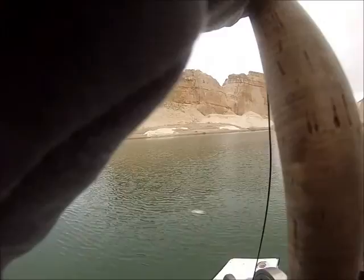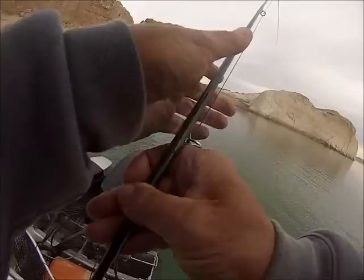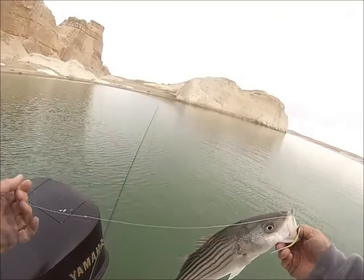Pound for pound, I love rainbows. With a two pound striper, it will pull a two pound rainbow backwards — and that's what we have, almost three. What a fight!